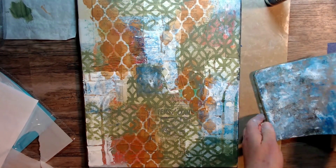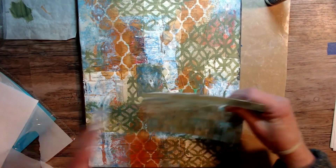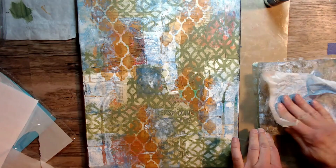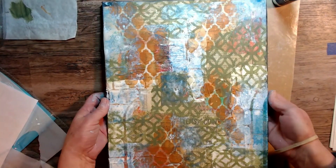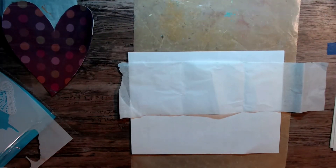I didn't want to lose that blue and I think this is another one of those techniques that you can keep going back to again and again. It is just a wonderful way to create a beautiful background. I was really liking how the piece was turning out here, and now I wanted to show you how I used another stencil by Shawn.